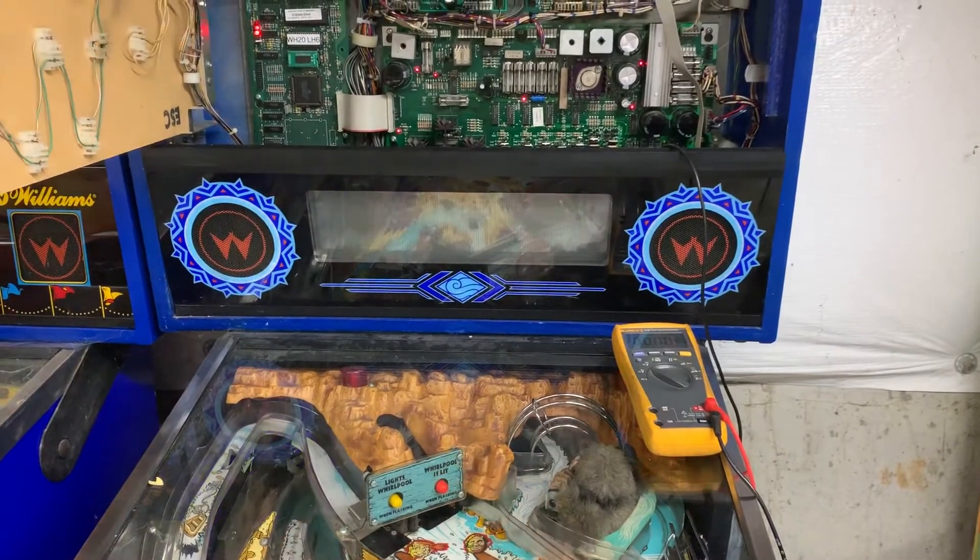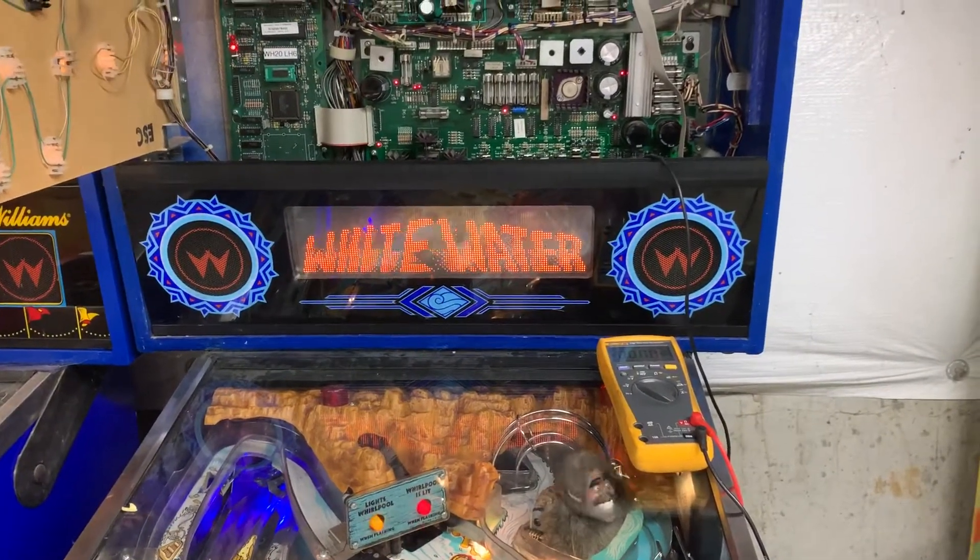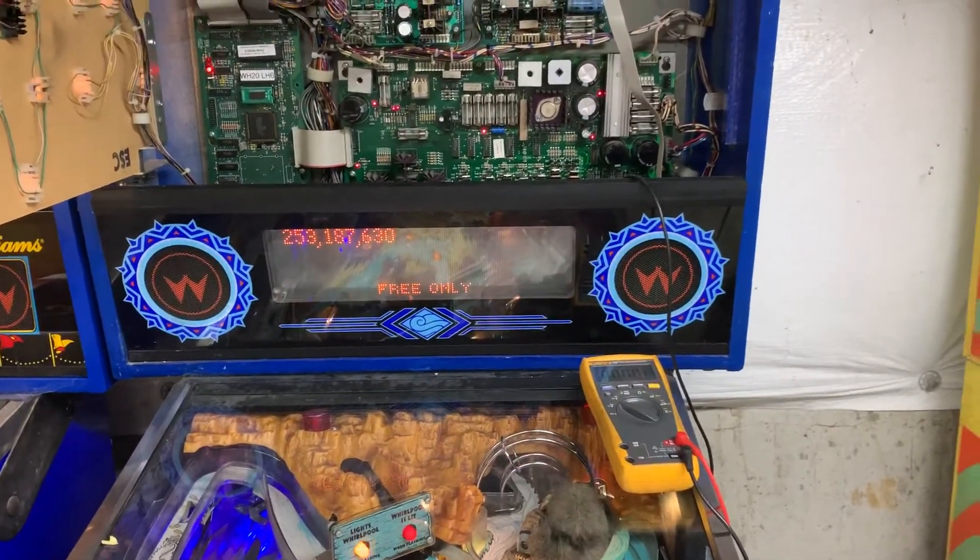I'm going to play some Whitewater now, but this power driver board is ready to go back. Thanks so much for sending it.